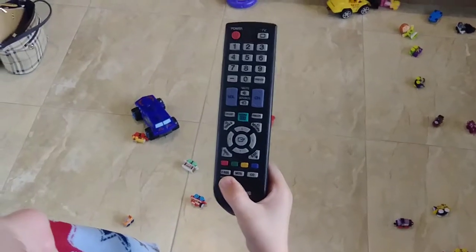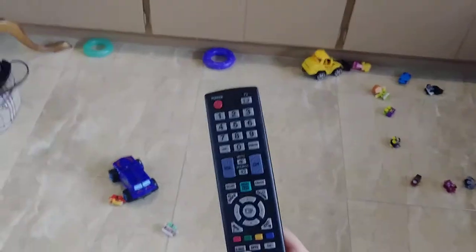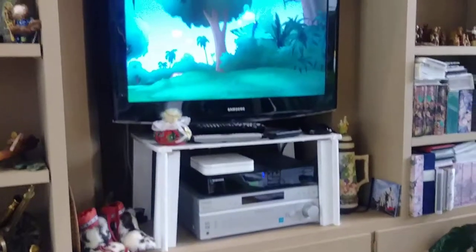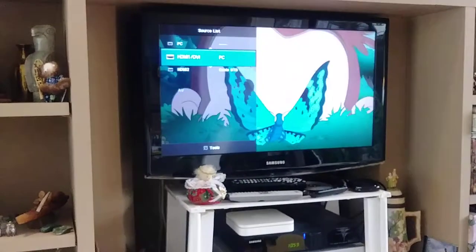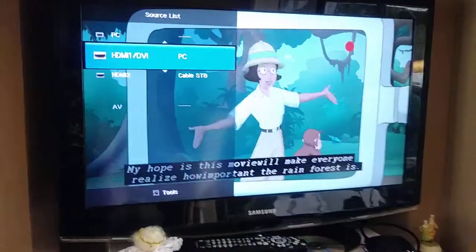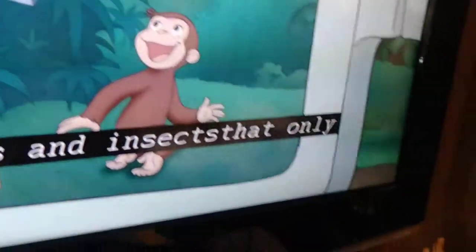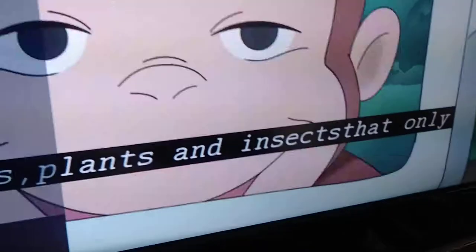We are going to explain how this clicker is going to control the different things. On here we have the source button. So when we press source, we get two different options. HDMI 1 says PC and that hooks up to the cable that either the Roku or your computer is hooked up to. So the Roku down here has the HDMI cable in it right now, and we're watching Curious George.